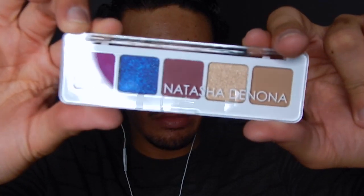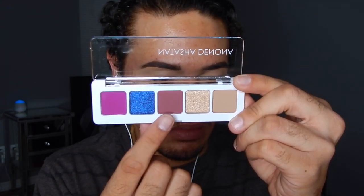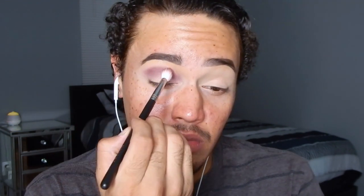For my eyeshadows today I'm gonna be using the Natasha Denona eyeshadow palette, the mini lilac one. I'm gonna go ahead and take the shade Raisin and place that on my crease as my transition shade, first packing on the color and then using window wiping and circular motions to blend the product out.